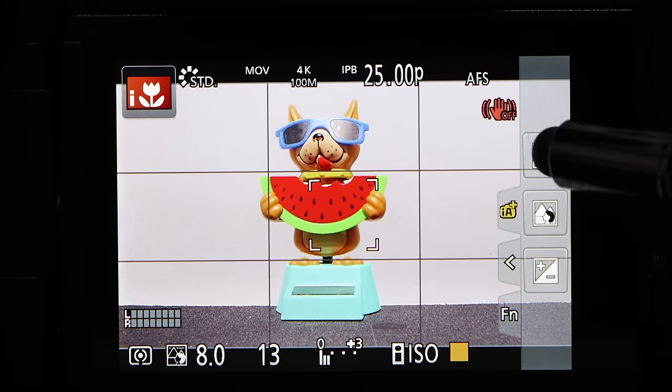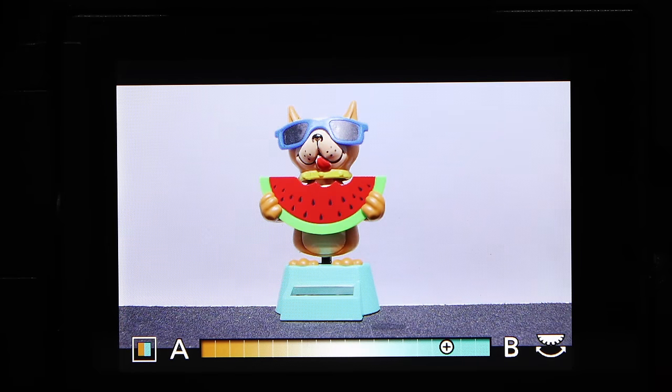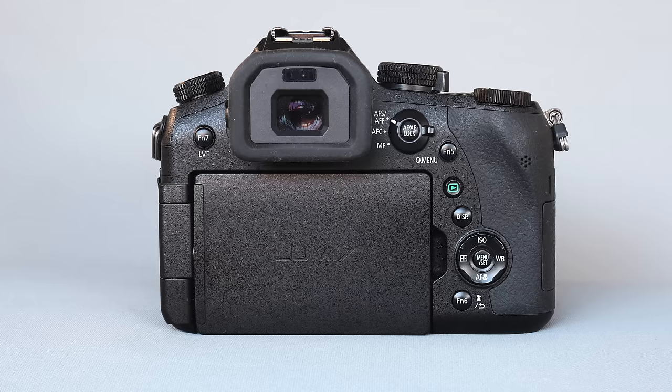To add a color tint you can either fly out the panel by touching the iA mode and then go to the color tint control to change the color temperature from cold to warm, or you can press the white balance control on the four-way navigation dial, which brings up the same slider. You can then change it using the touch screen, the left/right navigation buttons, or the back control wheel — whichever you prefer.